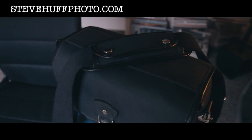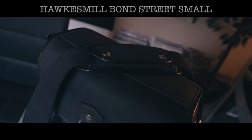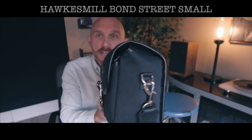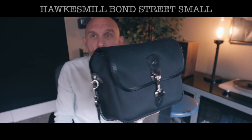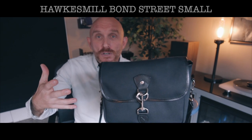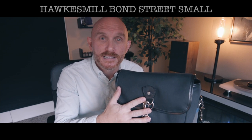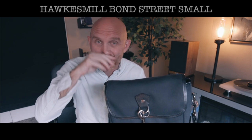Hey guys, this is Steve Huff from stevehuffphoto.com and I'm here today with a bag review. This time it's the Hawks Mill Small Bond Street bag — a premium camera bag designed for mirrorless and Leica cameras, though the company says you can also hold a pro-level DSLR with one lens in this bag thanks to the removable inserts.